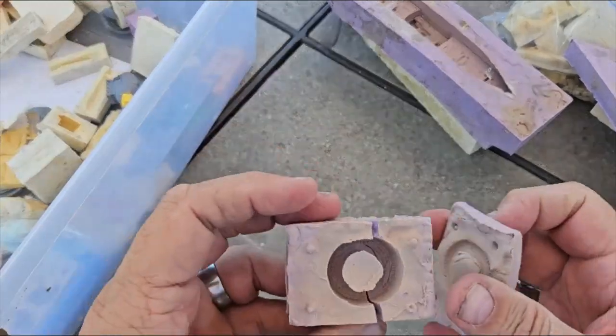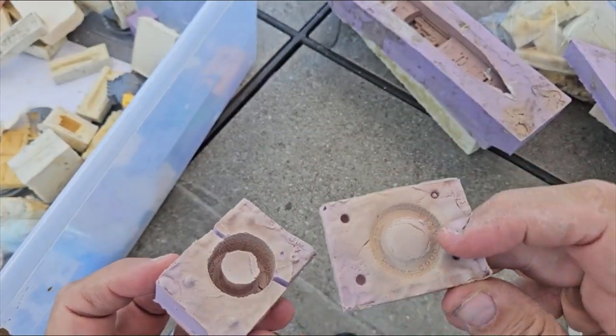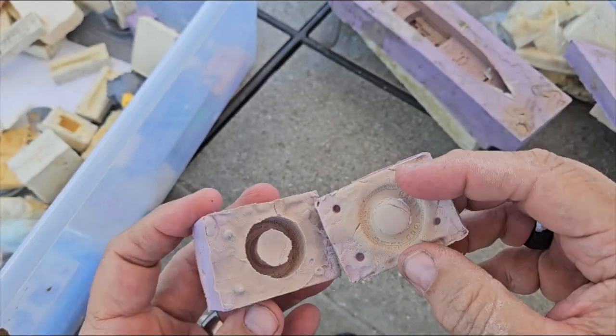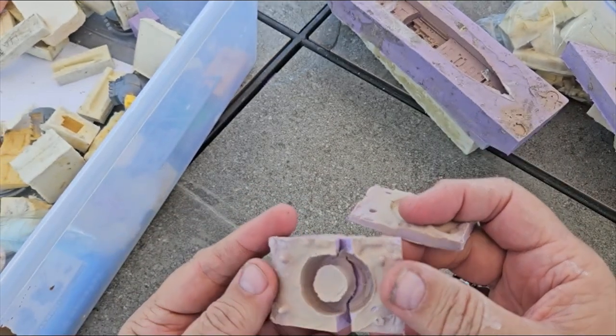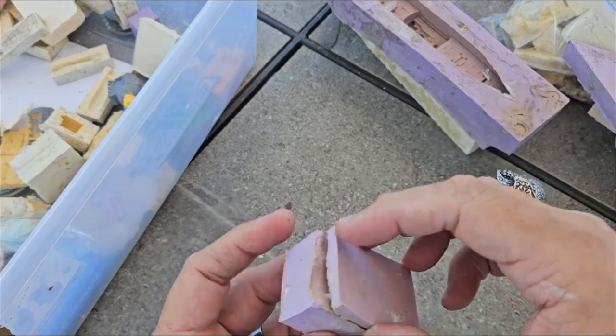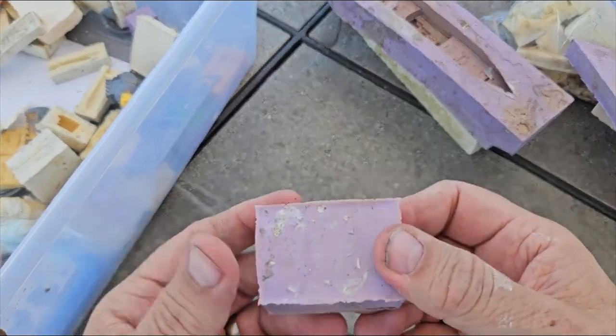Oh yeah, this is a fun one — 1/25 scale. These are some big Goodyear tires that I absolutely love to use on my projects, and I could never get enough of them, so I had to resin cast them. I should make another mold — this one's just about had it, but it still works.